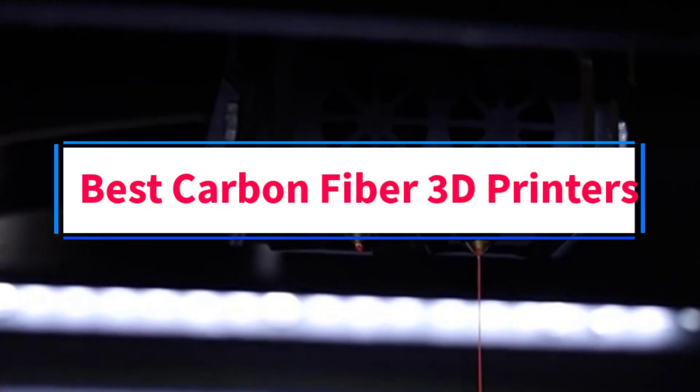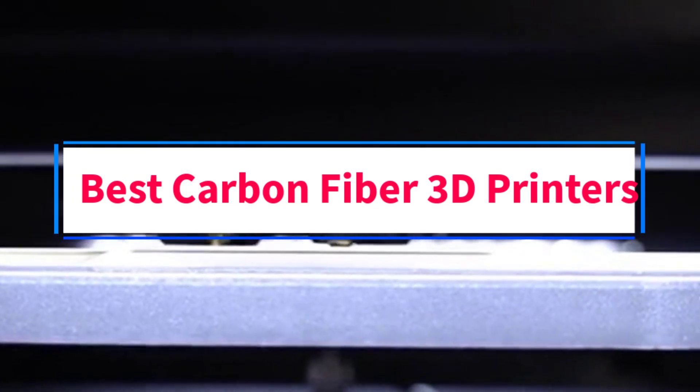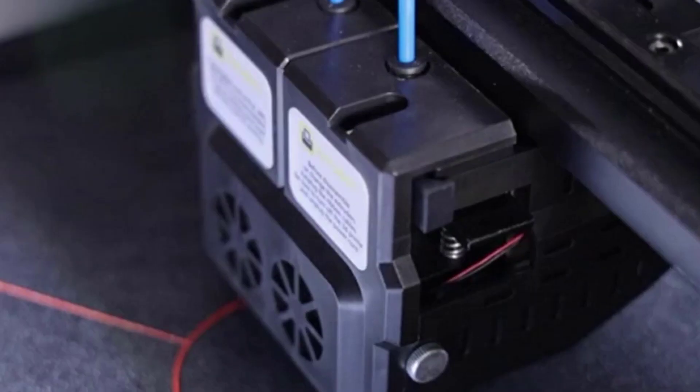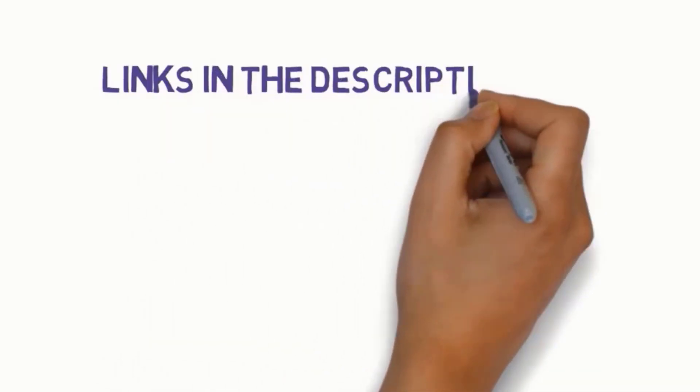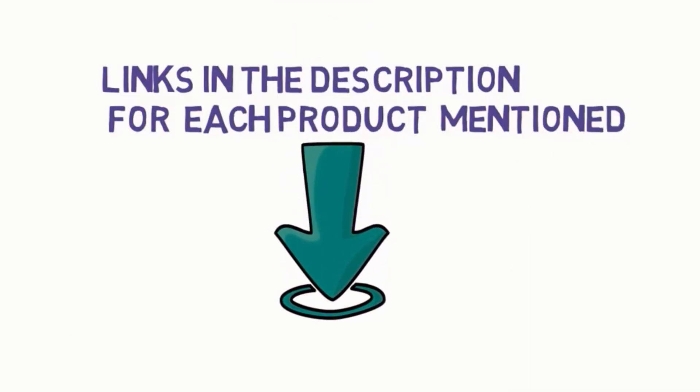Are you looking for the best carbon fiber 3D printers? In this video, we will look at some of the 5 best 3D printers on the market. Before we get started, we have included links in the description, so make sure you check those out to see which one is in your budget range.